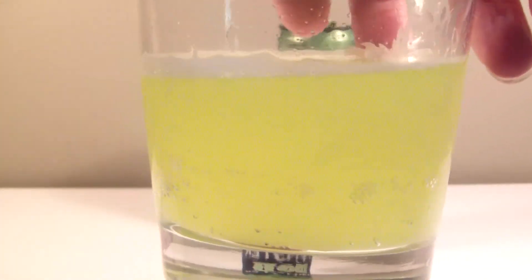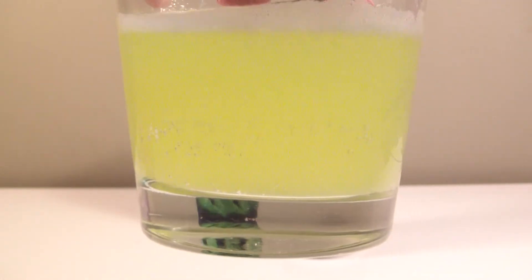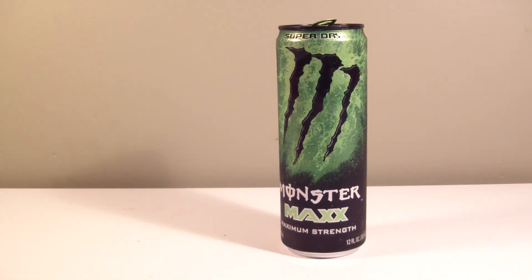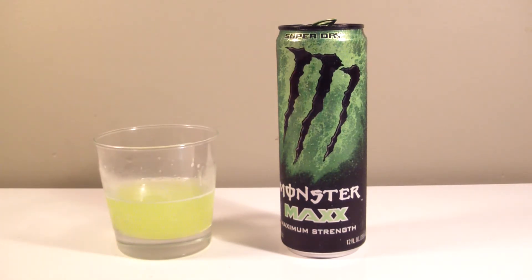I can't remember what color the original Super Dry was, but oh my god that is an awesome color — neon green that would look amazing at a bar. Let's take a sip and see if they changed anything. I'm getting more of a honey note — kind of reminds me of Rockstar Revolt a little bit. There's a lot of citrus going on, which is different from before when it used to taste a little weird. This is an improvement for sure.